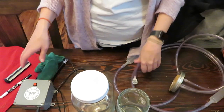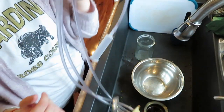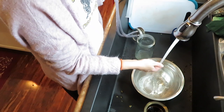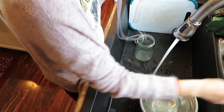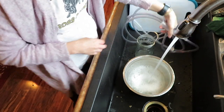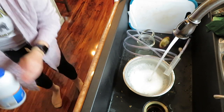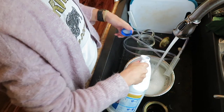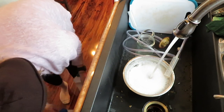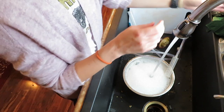I'm going to show you how I clean all of this stuff. I'm going to fill this bowl up with hot soapy water and put a little bit of bleach in it — just a splash.